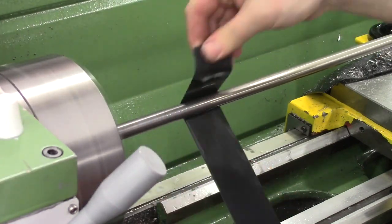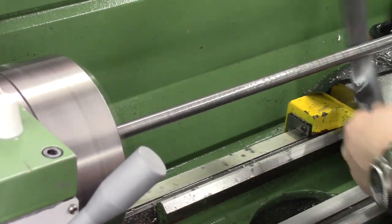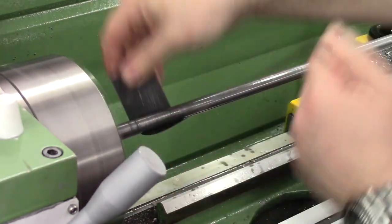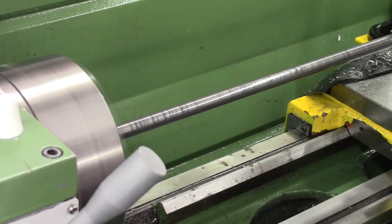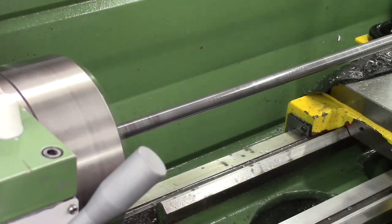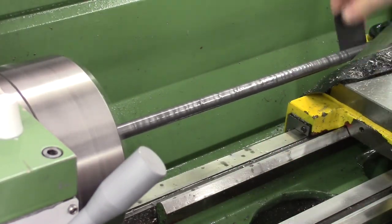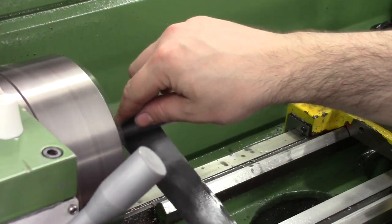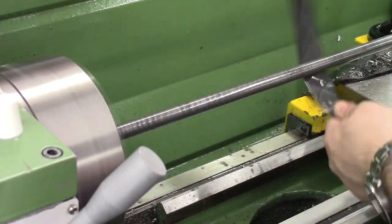Once both ends are tapped we can put it back in the lathe on a mandrel and give it a good polish — because we're going to blue it. I started off with 400 grit and just worked through the grades: 400, 800, 1200, 2000, and then some Autosol to finish it off. When you're polishing in the lathe you've got to use a light grip on the paper and just be careful. The reason we polish it is because the bluing works better on polished surfaces — you get a more even finish, and the polishing removes any surface oxidisation that's already on the tube.